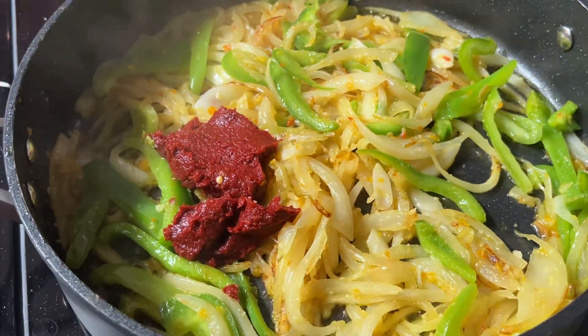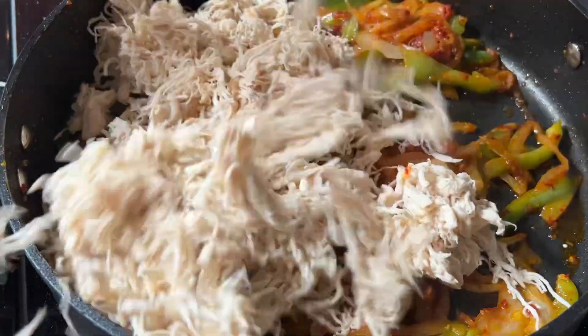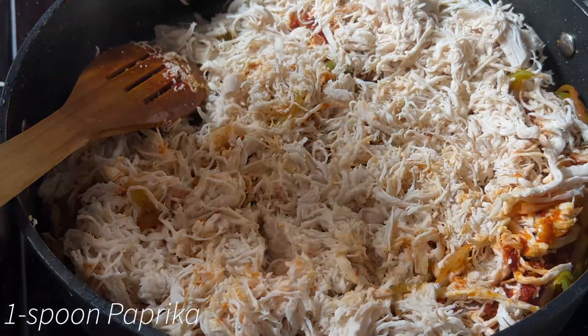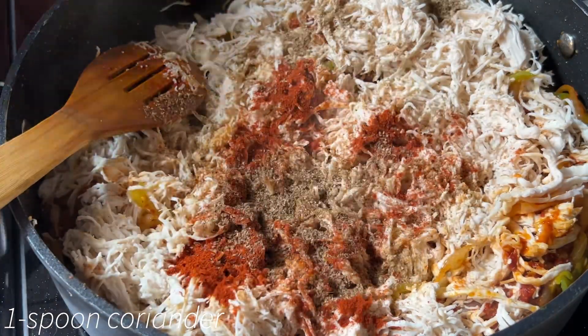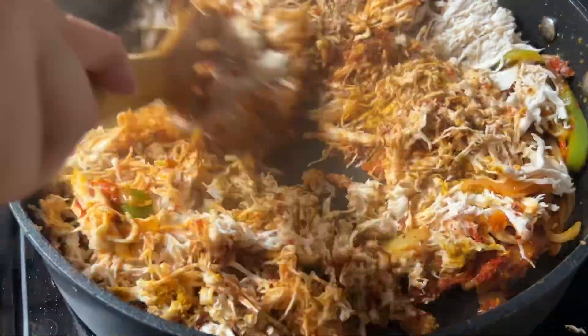After stirring all that up, you add your chicken. Then you keep stirring it until all the mixtures come together. Now we start adding all the spices in together — I'll be putting all the spices down below.